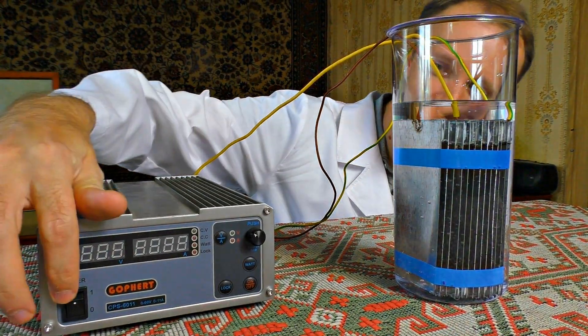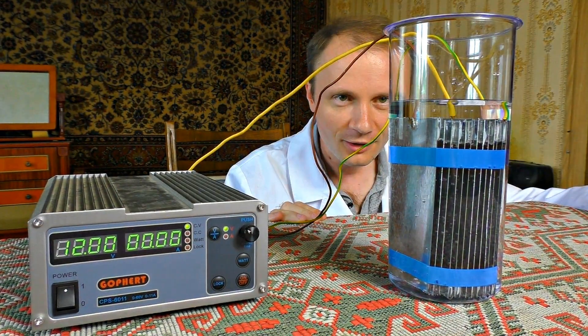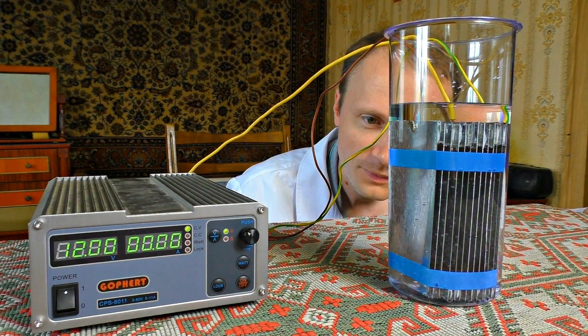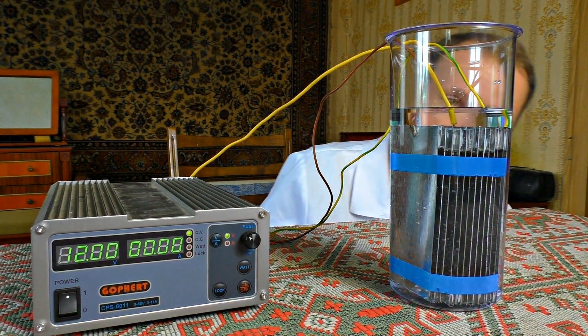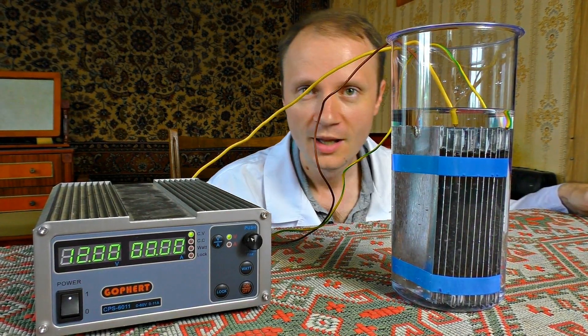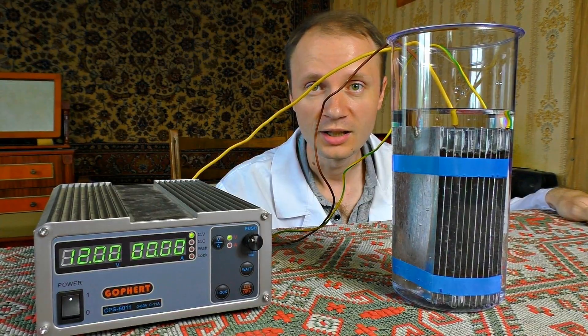Initiating first test. One bubble. Honestly, I thought it would be more spectacular. I can already see some bubbles but the reaction is going very slowly. The thing is that distilled water doesn't conduct electricity very well, and we need a catalyst.